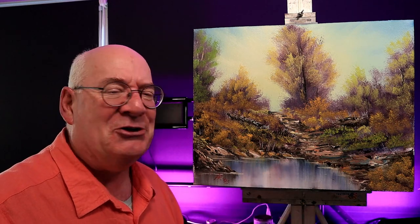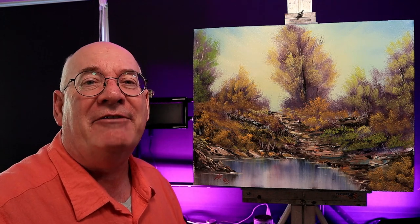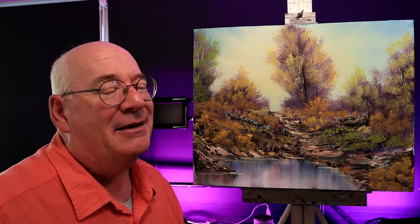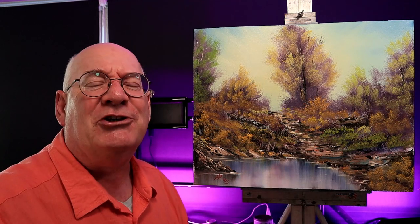Doesn't look too hard, does it? Little did I realize I was actually walking right into a bit of a booby trap. Bob made it look so easy, and yes I made a big boo-boo, but you'll have to watch the whole video to see what I did wrong. Now the other thing we're going to try and do is shorten up the intro a little bit.